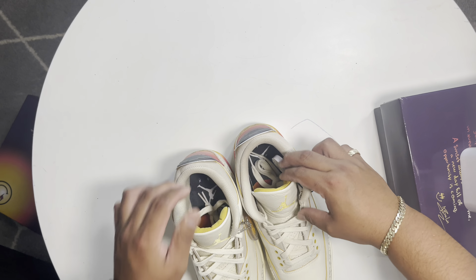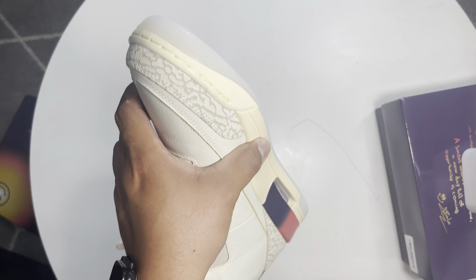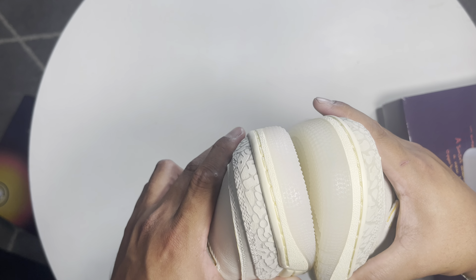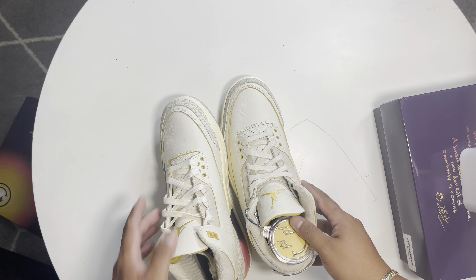The biggest thing between the retail and Kiku is the color of the outsole. This is my retail pair and this is Kiku. As you guys can see, the outsole on Kiku is more of a bluish color comparing to the retail, which is more of a milky, white color.